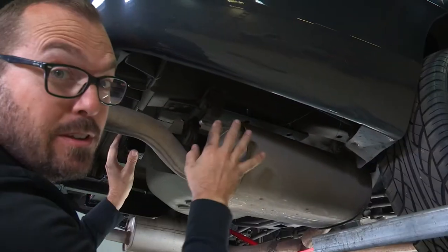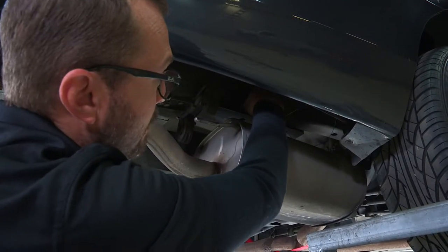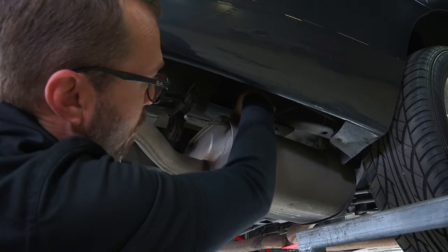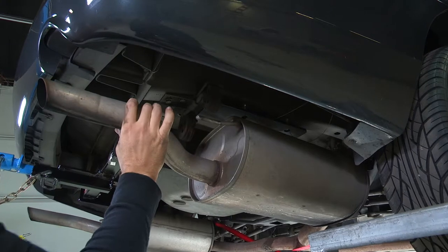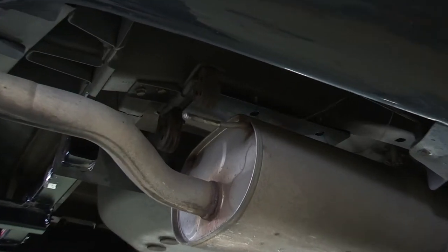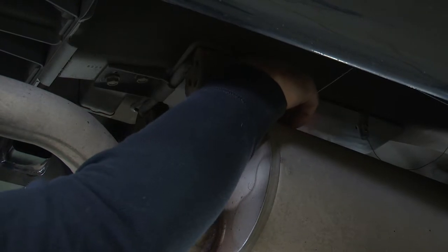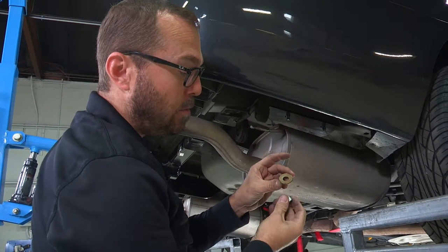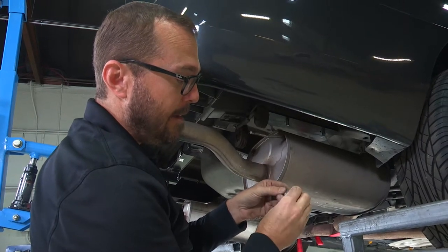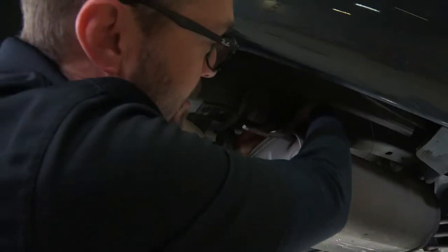I've got my hitch close to where I want it, and I've used these fish wires to guide the bolts down through the slotted holes in the hitch. Now I can go ahead and lift that up into place and get the hardware started. Our hardware consists of these toothed washers and half-inch nuts, and the toothed side of the washer always goes up against our hitch.